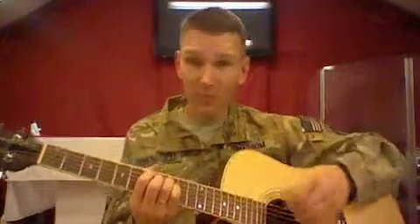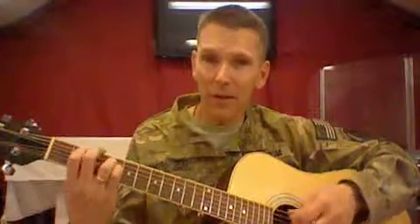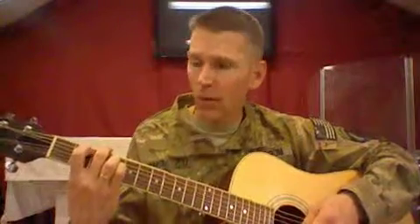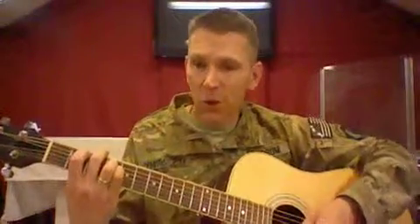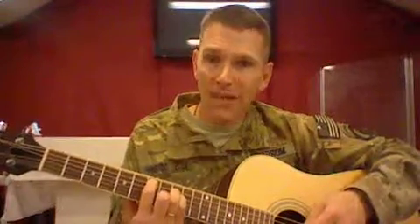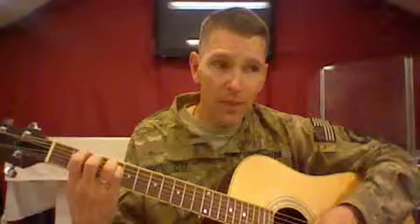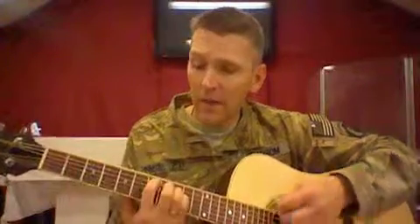In this case, I don't need to mute the top string because I'm playing an E. But when I play this Bsus, I'll mute the top string with my middle finger. So if I'm going from the E — the same fingers on the same strings on different frets give me the Bsus, and then back to the E.